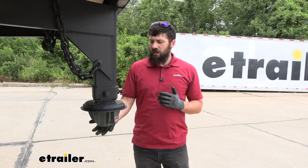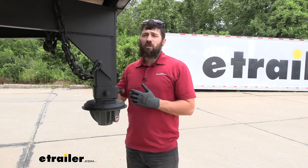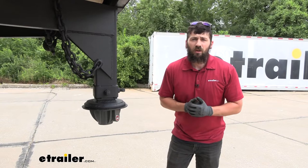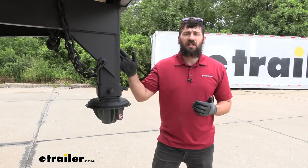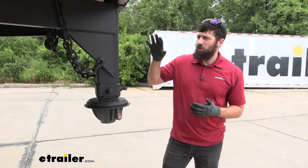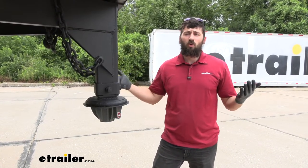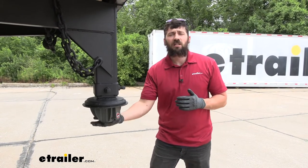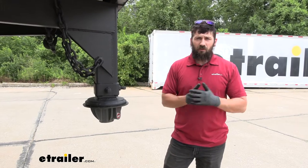This coupler lock is going to be a great option for people who either leave their trailer at the campgrounds permanently or head into town frequently with their tow vehicle leaving their trailer unattended. You could also have your trailer parked at the house and still not feel comfortable when you're away at work or if you leave town. This coupler lock is going to keep your trailer nice and secure — you don't have to worry about someone taking off with it.